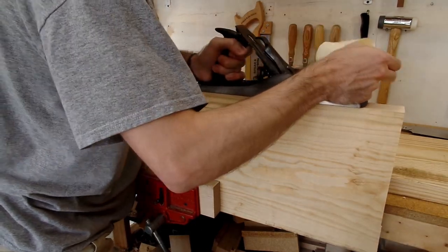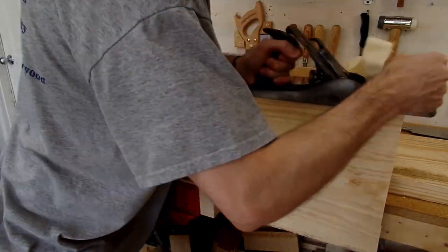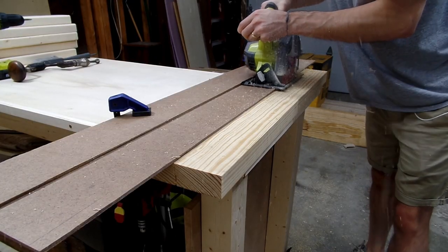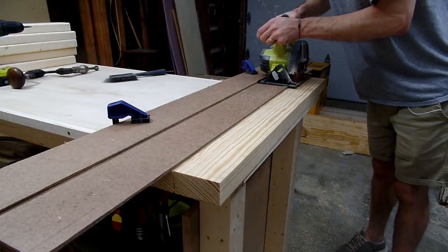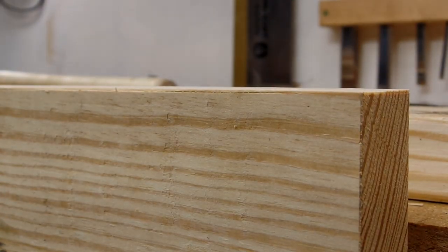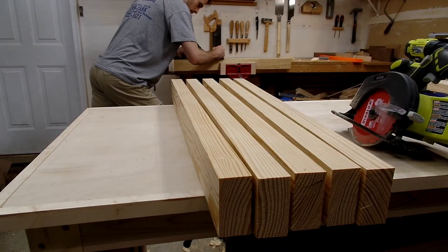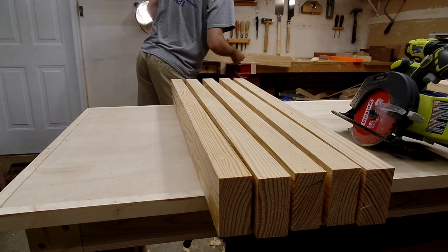Then I used my hand plane to get a somewhat square edge, which I could use as a reference to lay out the final width of the leg piece. Using my circular saw and a guide — way easier than rip cutting by hand — I could cut the board just past my layout line. Then using my hand plane, I cleaned the board down to my layout line and brought the board to its final width. I repeated this process six more times until I had six boards all roughly the same width.